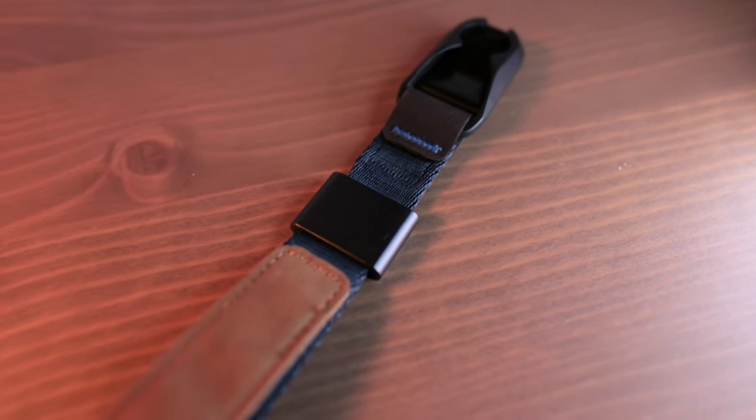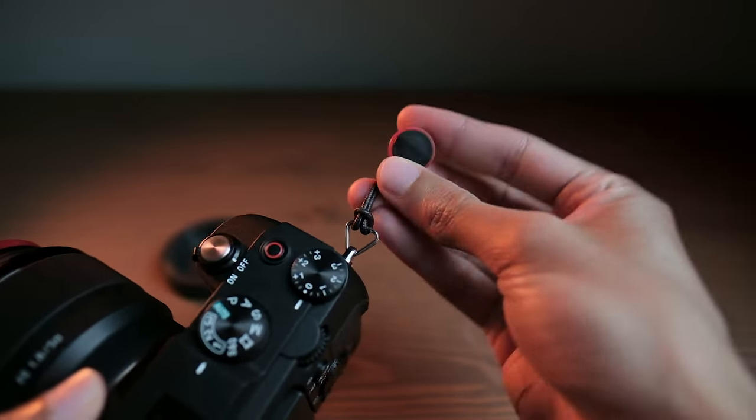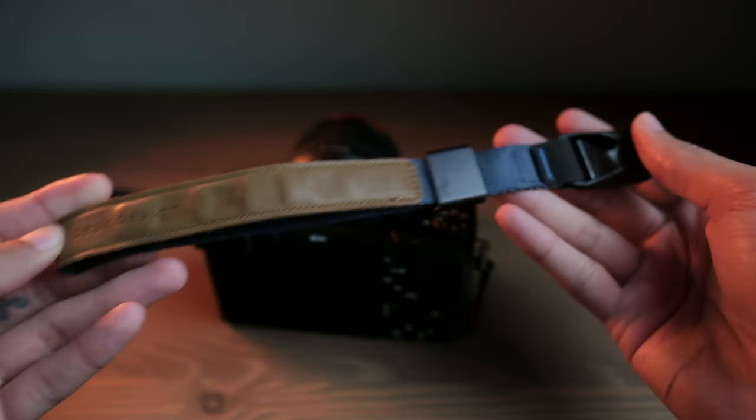And this is a perfect segue into the wrist strap that I use. It is the Peak Design cuff wrist strap. It is super, super comfortable. I love Peak Design's patented design where they just have this little clip that clips in easily, securely, and it is very, very tough. You won't be dropping your camera with this on your wrist. Not to mention it is extremely comfortable, it's stylish, and you can also wear the wrist strap as a bracelet. So it is extremely convenient because when you don't have the wrist strap attached to the camera, you can just wrap it around your wrist while the camera's in the fanny sling and you're good to go.